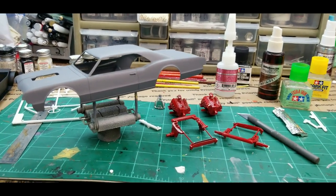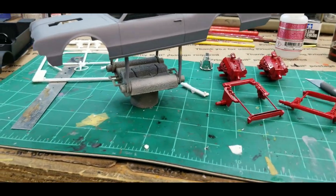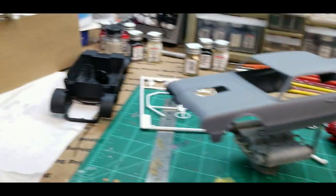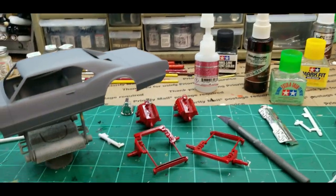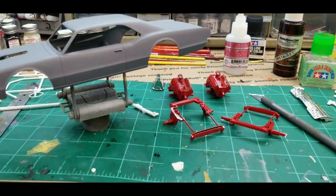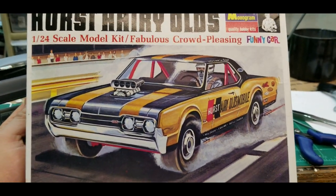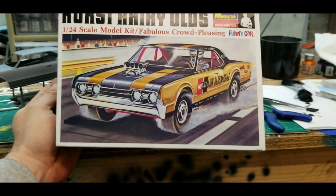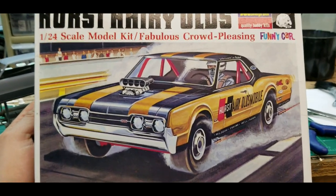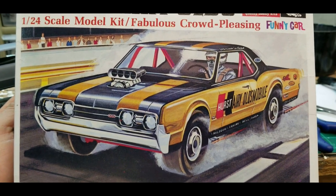I've got the body primered and some parts painted - the chassis, the interior tub, a few little things. Trying to figure out: should I paint the gold first or the black first? Looking at the paint scheme, it may be easier to paint the gold first.